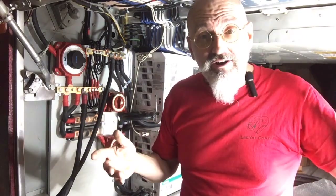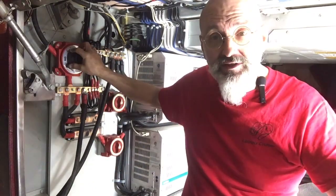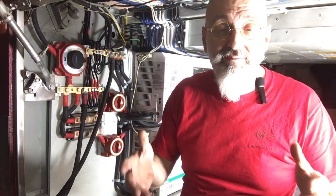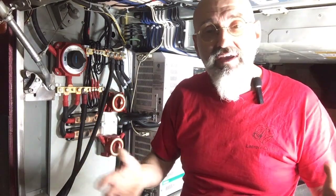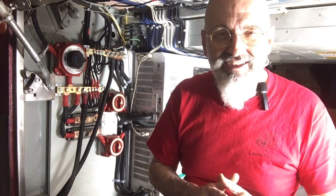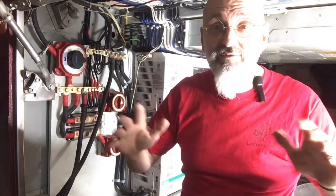Our batteries are upstairs — that's what these larger wires and the switch are for; they go to the batteries. The batteries are in our dinette, and the reason they're in our dinette is lithium batteries don't really like the cold that much, nor do I. So we're keeping them with us where it's comfortable. Lithium iron phosphate batteries are safe to have in an environment like that. They're going to be staying at a nice comfortable temperature year-round like we are inside the bus.